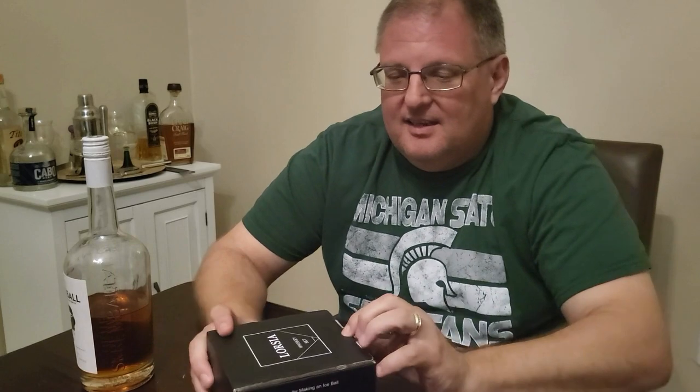Hello, today I'm going to open up my gift here. It's a whiskey set that was gifted to me for this review. I'm really excited about this. Let me get started by opening up the box.